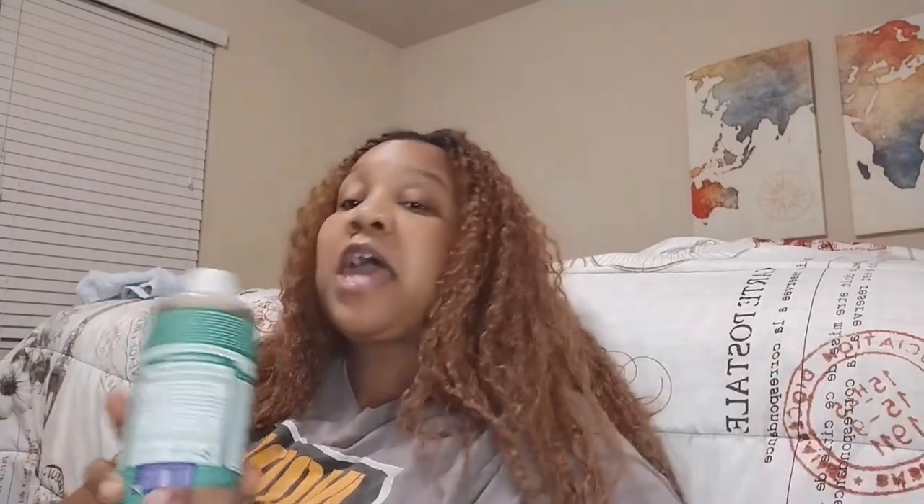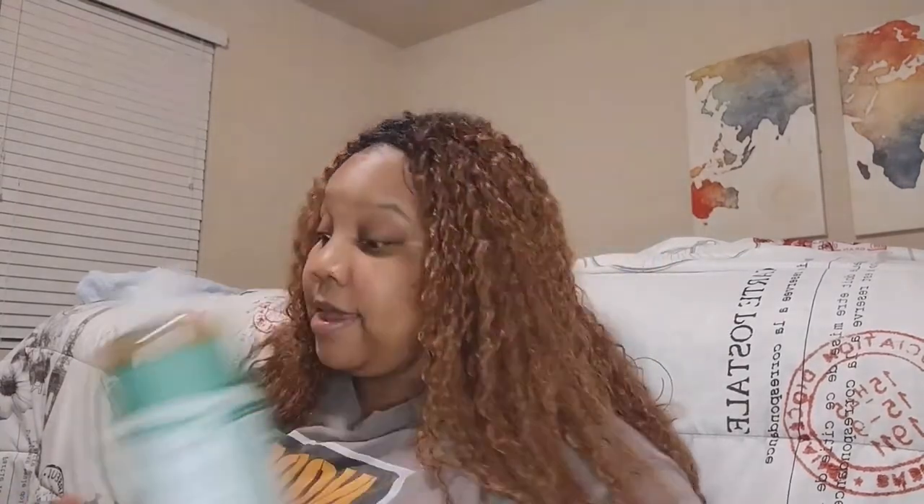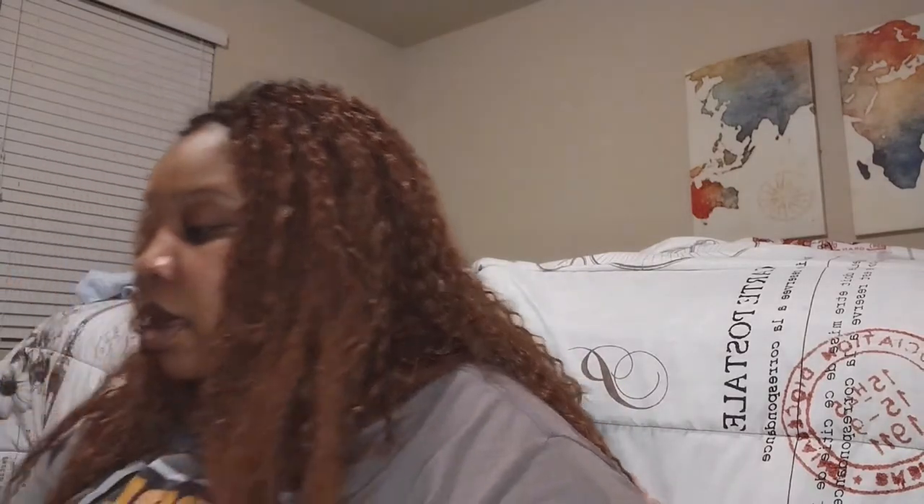Next, what am I going to cleanse my body with? I use the Dr. Bronner's - this is the almond-scented castile soap. That is what I wash my body with, what cleanses me and gets me squeaky clean. But if I only use this it's going to dry my skin out because this is designed to cleanse - it's more of an antibacterial type of soap. It's really really good for showering and bathing, but for me personally it does dry my skin out.